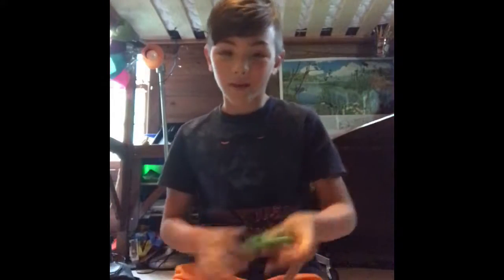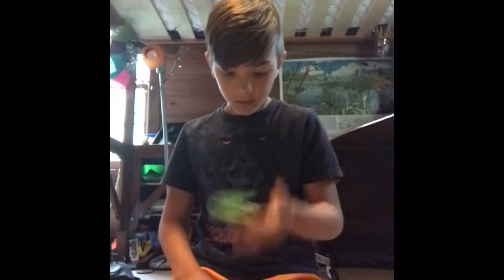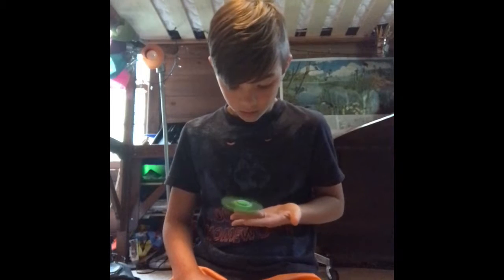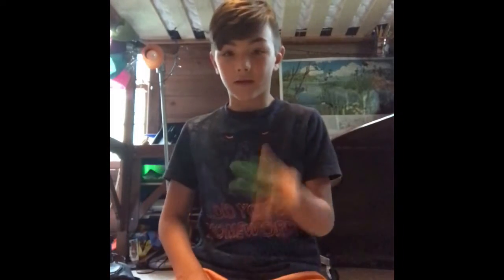I'm trying to do that double hop. I never do it like this — it's actually quite hard to land it back on your finger.